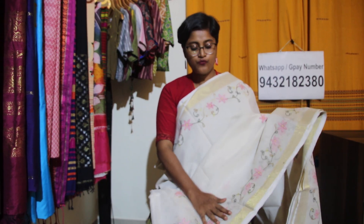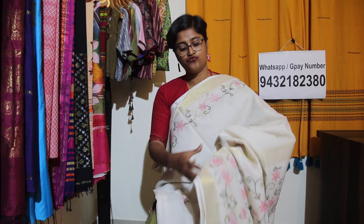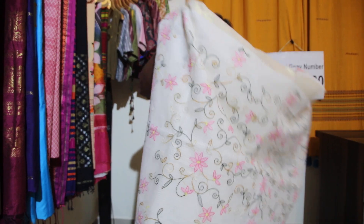Toh dheer mat ki jiye — for booking, take a screenshot and send it to our WhatsApp number which is 9432182380. All the sarees are same price — ₹2500 only — and shipping is absolutely free all over India. Please like, share, and subscribe our channel ta ki jo bhi collection hai hum jab bhi upload kare, turanth aap ke pas notification jaye aur aap hamara koi bhi collection miss na kare.